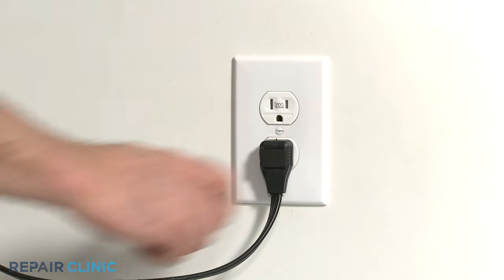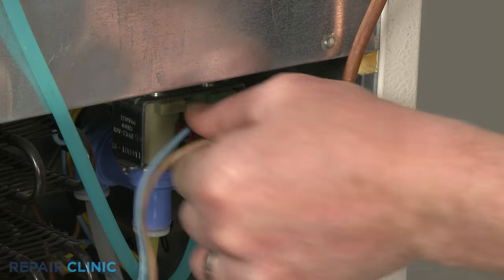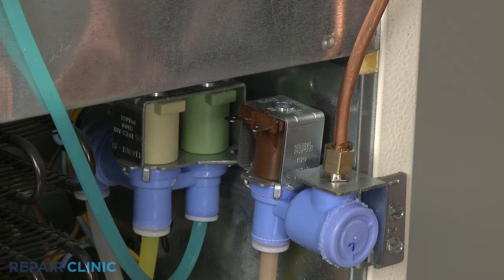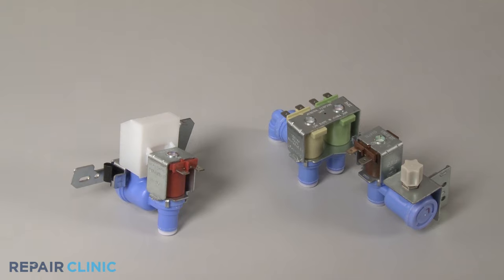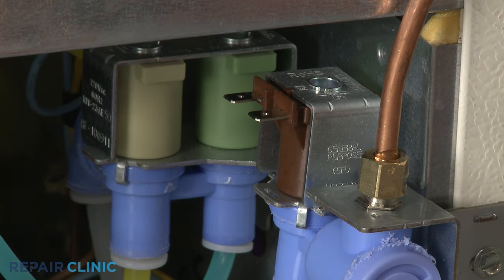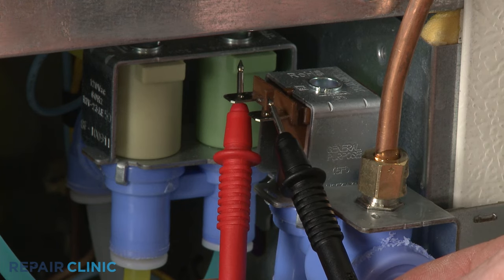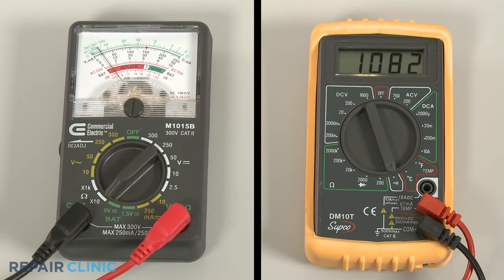Be sure to unplug the refrigerator before you begin this test, and remove the wires from the valve coil terminals. If your refrigerator has both an ice maker and a water dispenser, the valve system will have two to four coils. Use a probe to touch one terminal of the coil you're testing, and the second probe to touch the other terminal. If the meter reading shows a result between 500 and 1500 ohms of resistance, the coil has continuity.